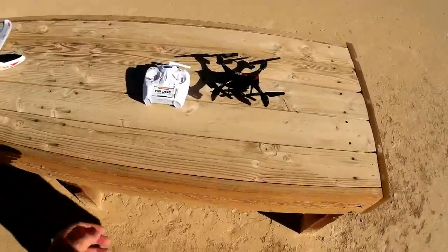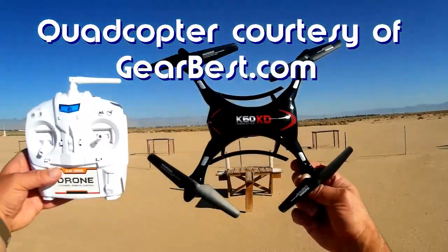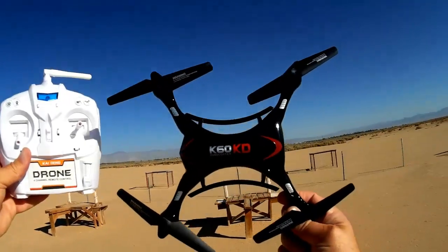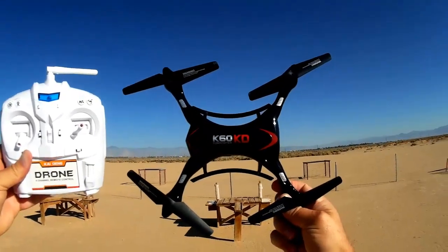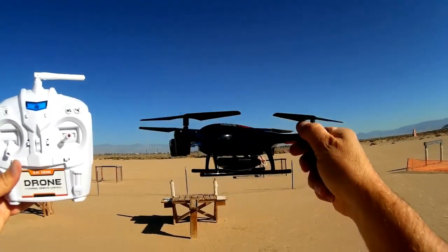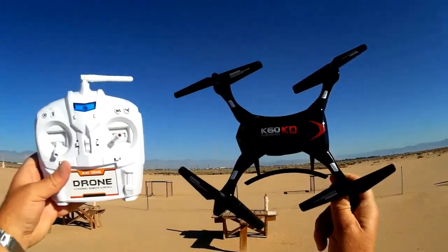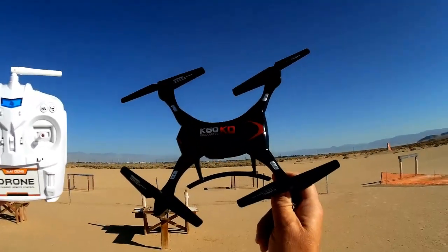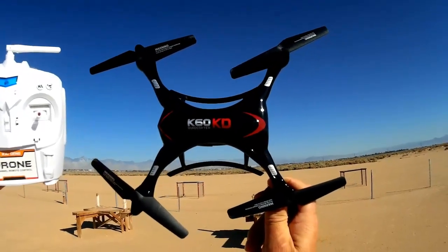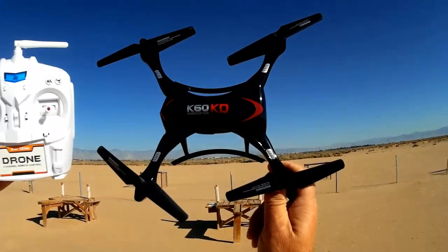Good morning, Quadcopter 101 here. What I've got for you today is a new review of the Kaideng K60 quadcopter. This quadcopter is unique from others in this price range — around $53 currently — in that it has an advertised range of 300 meters. For a toy quadcopter especially one around $50, that's pretty astounding if it's true.